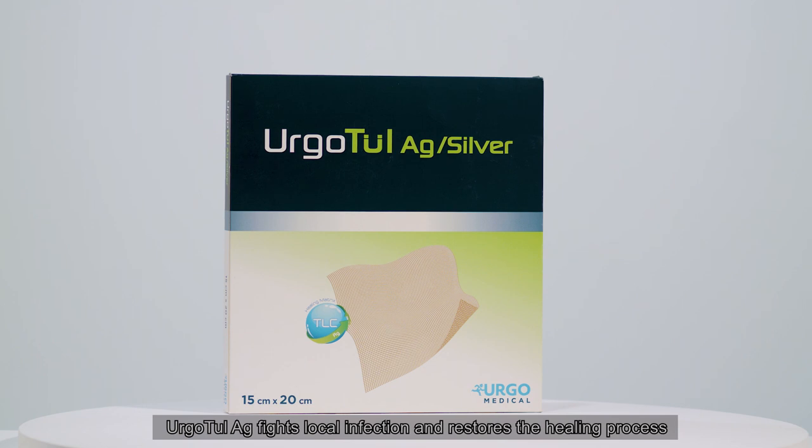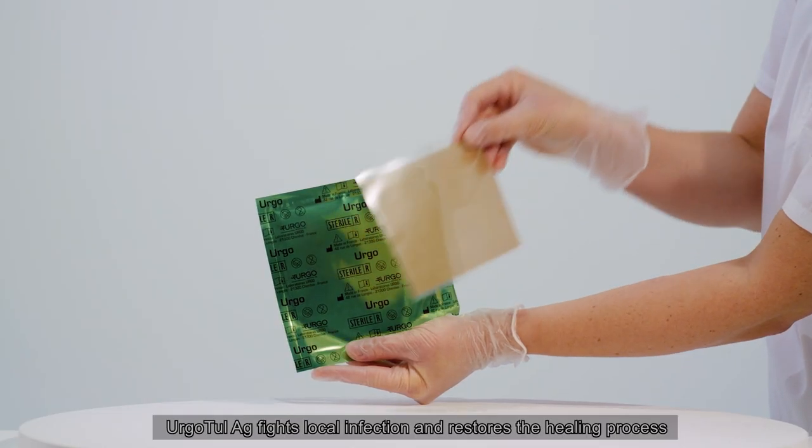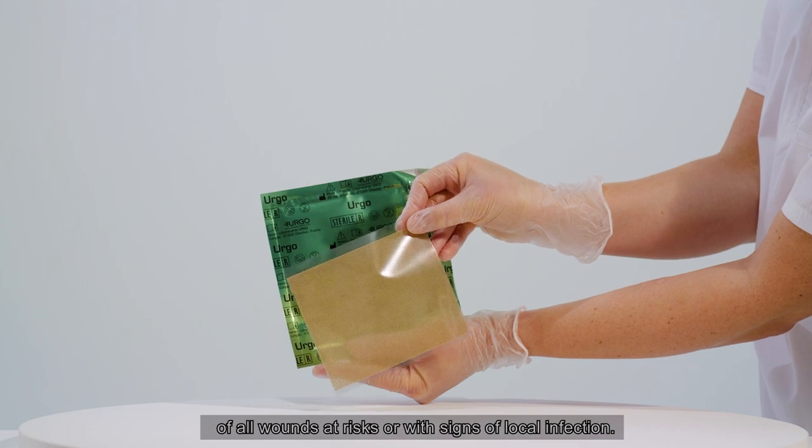Ergotool AG fights local infection and restores the healing process of all wounds at risk or with signs of local infection.